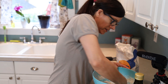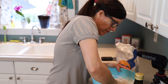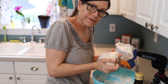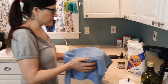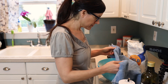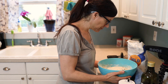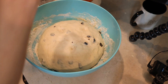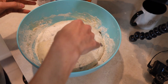Look at this, looks so nice. Let's check it out — that looks amazing, it's ready to go. Ready to punch right down. Gonna add some flour. Gonna punch it down.